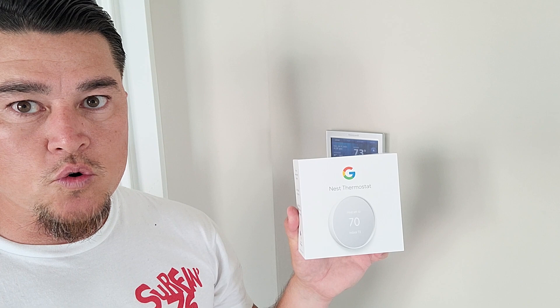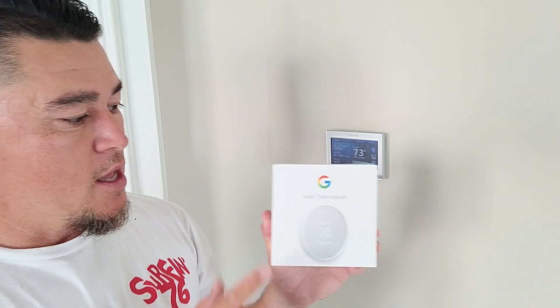If you're following from some previous videos, you know that we just installed solar on the roof — we'll cover that in a separate video. But today we're going to talk about upgrading my thermostat. Even though I have a smart thermostat, I was provided with the Google Nest thermostat, so we're going to give this thing a try and I'm going to show you how to install it today.